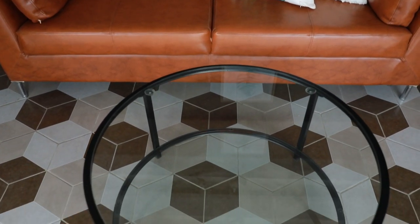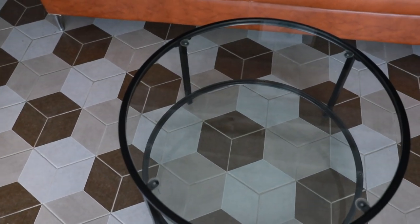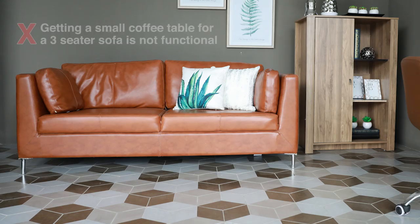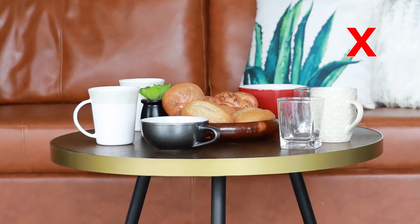Your coffee table should be half the length or two-thirds of the sofa you have. In this way your coffee table will be enough for the number of people that will sit on your sofa. Getting a small coffee table for a three-seater sofa is not functional as everything will crowd on top of the table when your guests or your family is using it.